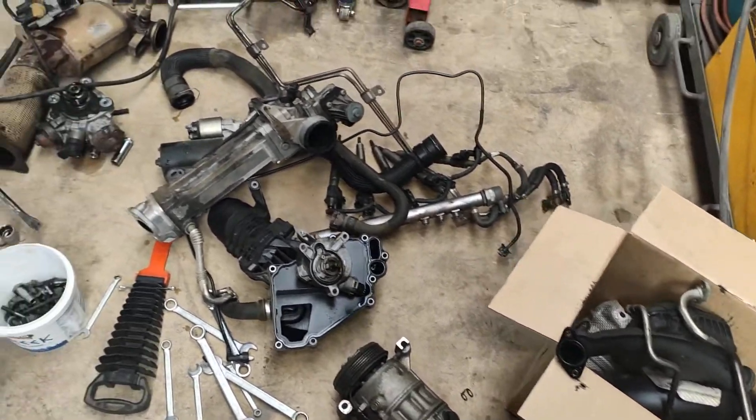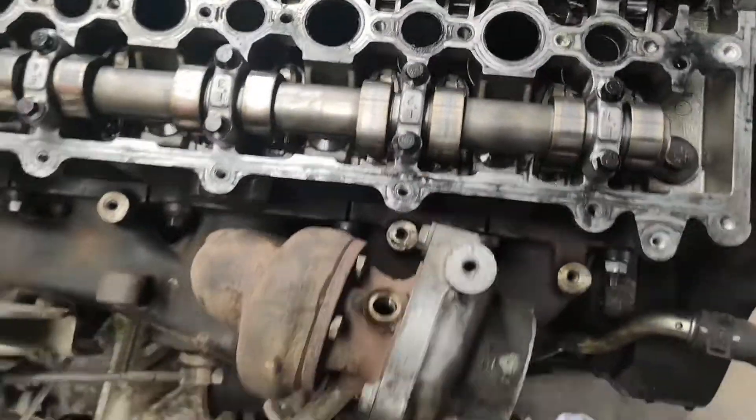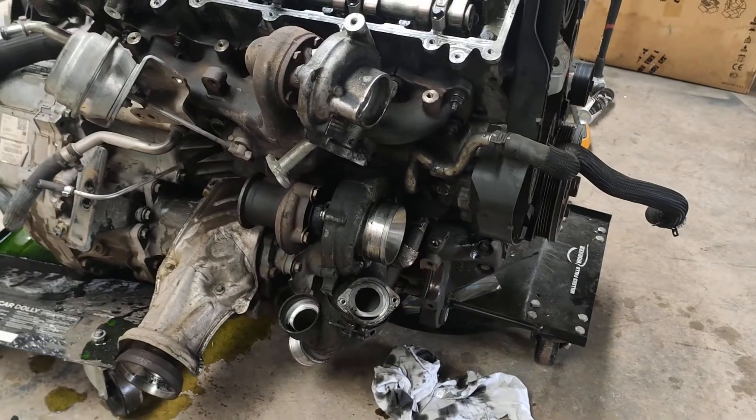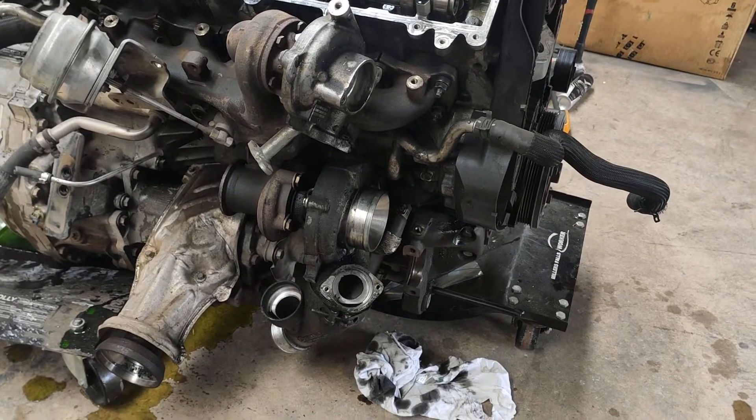All of the stuff was working fine - it's only the belt that stopped it. Also come around here, decided to prepare for the turbo removal. This is the twin turbo compound setup on this one.